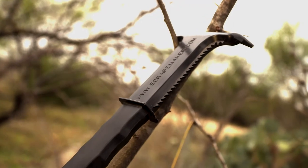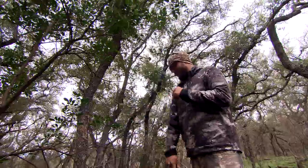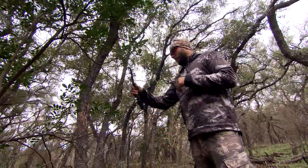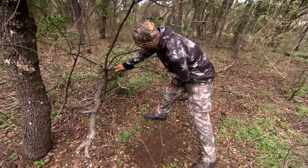Then we have the serrated edge. You can go up into the licking branches and rip through them — it's like ripping antlers through that licking branch. It tears it up and loosens it, setting it up as a visual aspect for other bucks to see.